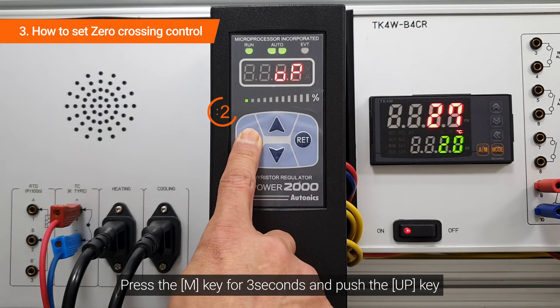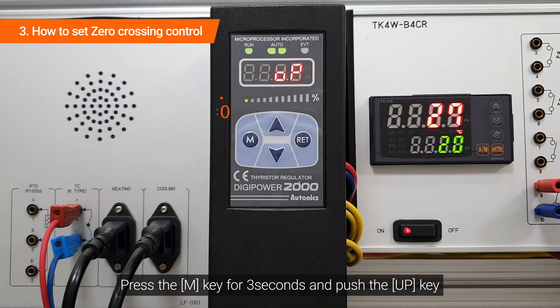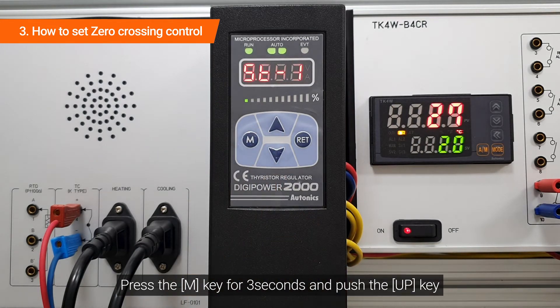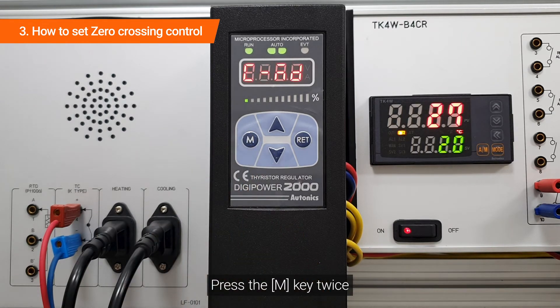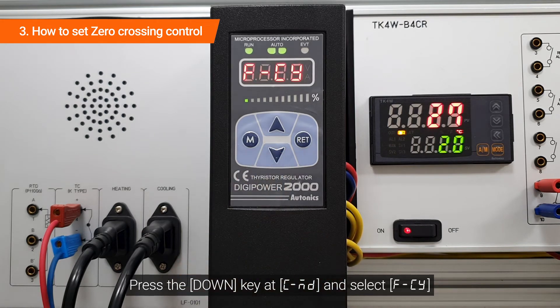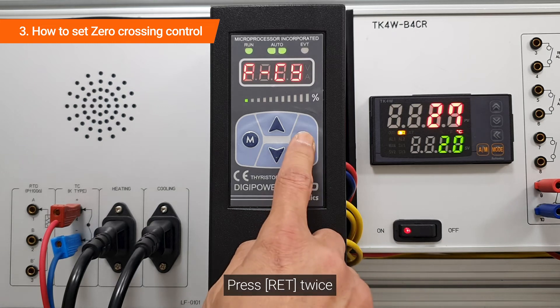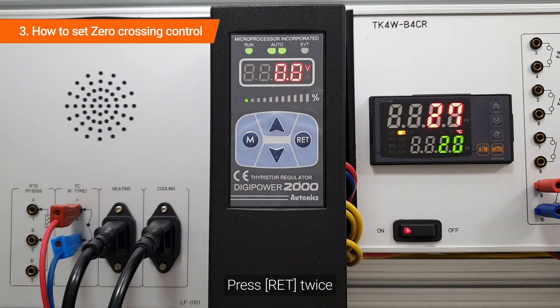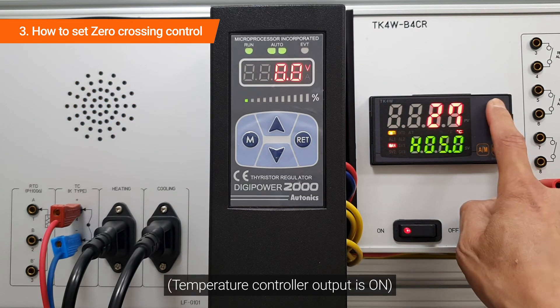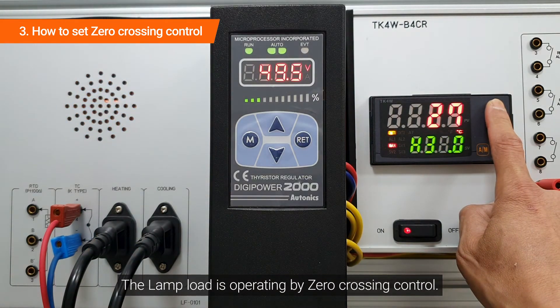Press the M key for 3 seconds and push the up key. Press the M key twice, then press the down key at C-MD and select F-CY. Press RET twice to confirm. The lamp load is now operating under zero crossing control.